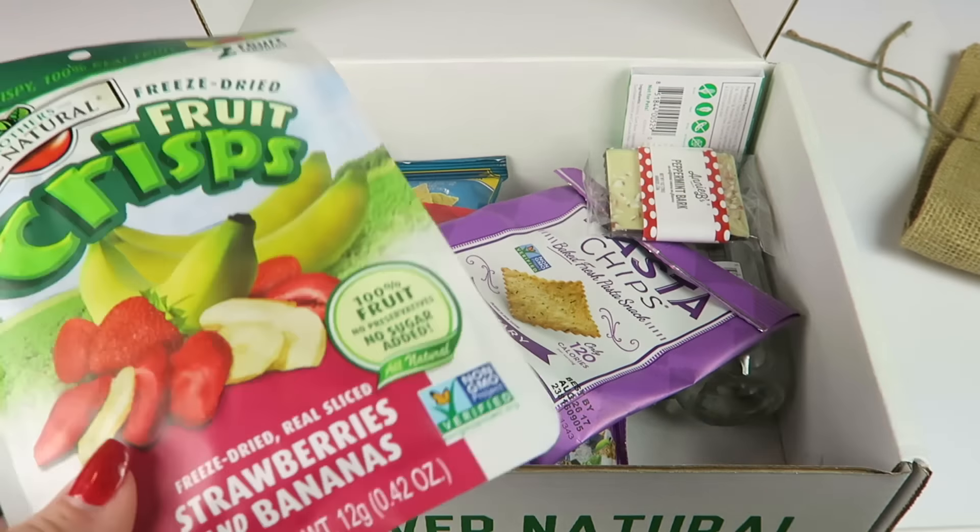These are good rice chips — they're sort of like a tortilla chip made from rice. These are the sea salt variety. I've had these before and I really like them, especially with some really good salsa. They're non-GMO, gluten-free, and vegan.